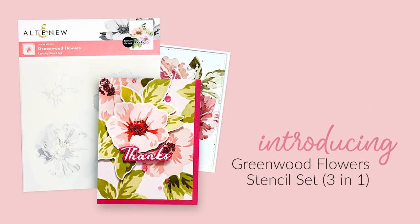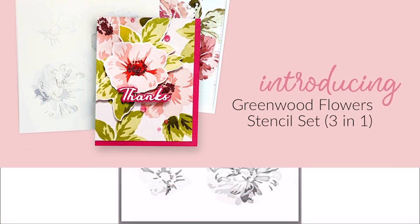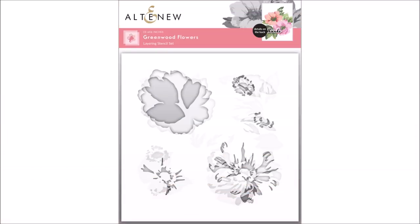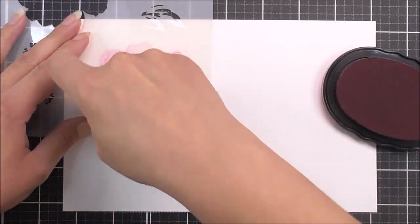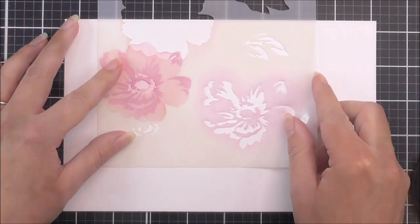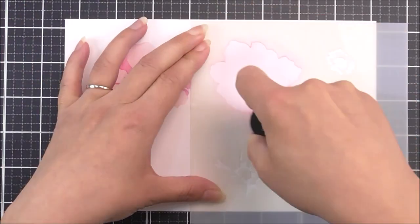Introducing Greenwood Flowers Layering Stencil Set from Altenew. Want to add beautiful instant layered blooms to your projects? This set of stencils features two gorgeous anemone flowers along with four sets of leaves. Each flower has two colouring layers for the flower centre and two to three colouring layers for the petals.